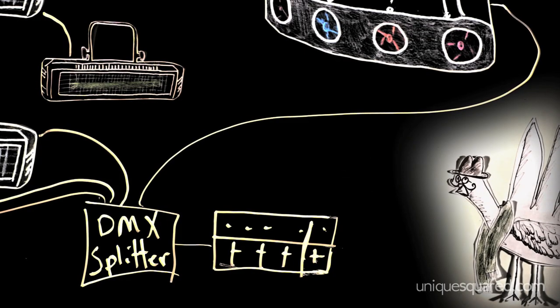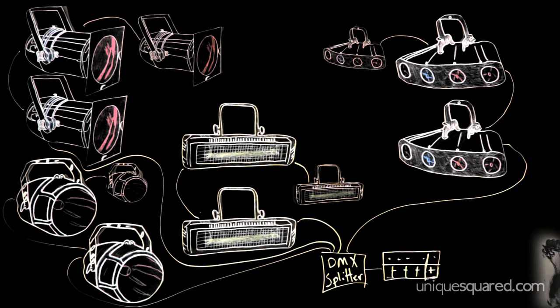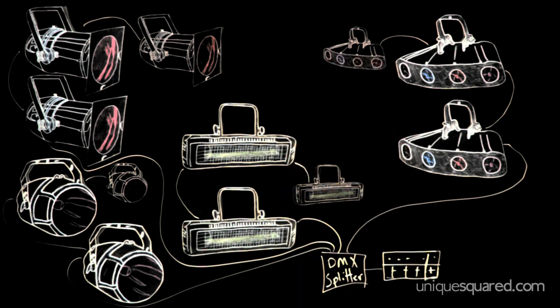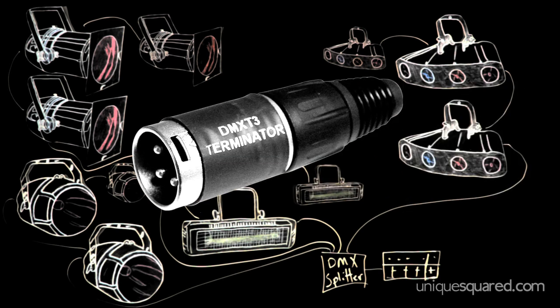Be sure that you only use a splitter box — do not use a splitter cable. The Y-shaped cable splitter is a sure recipe for problems. Now whether you've got your lights in a daisy chain or branching out from a splitter, it's always important to terminate each light at the end of the chain. This is a terminator plug — you can buy them from Amazon for $5, and that is what you use to terminate a chain. The terminator plug sucks up the control signal so it can't reflect down the chain, causing interference.